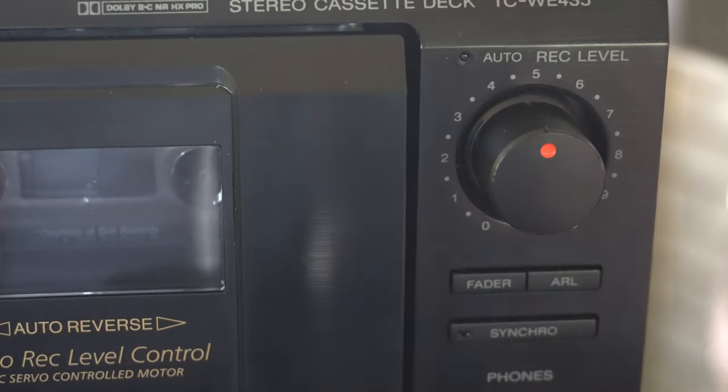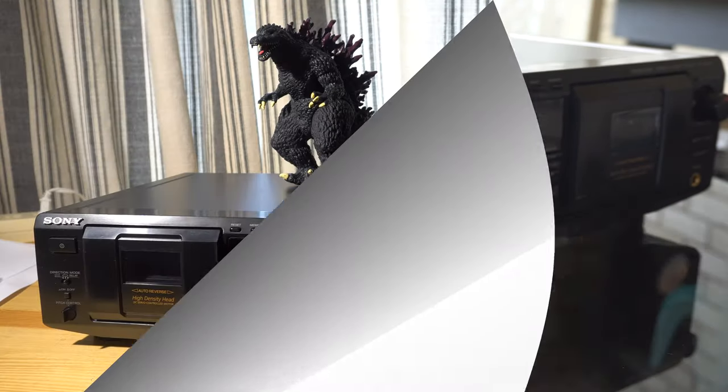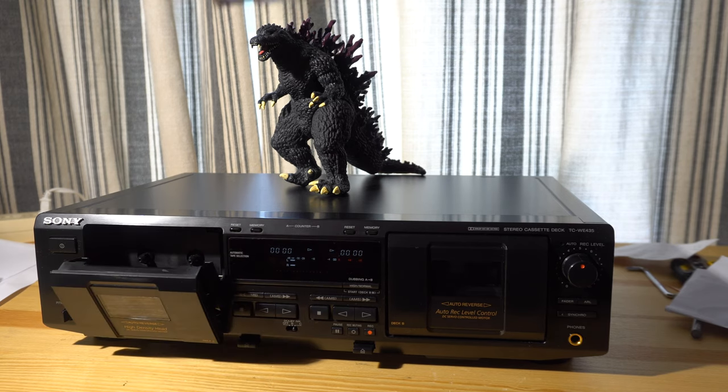What's that keychain about? I'm Mr. Pooh. Okay, let's not have that on there. It's Godzilla — he's attacking. Yeah, Godzilla would probably help this tape deck.